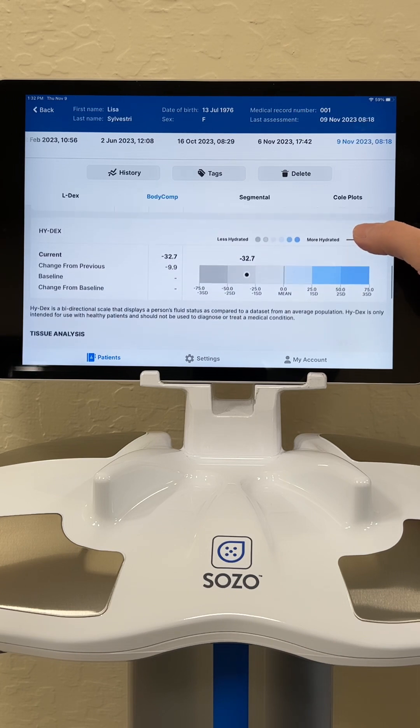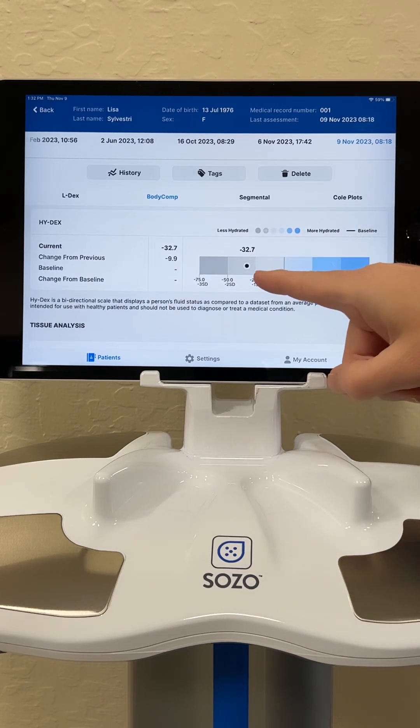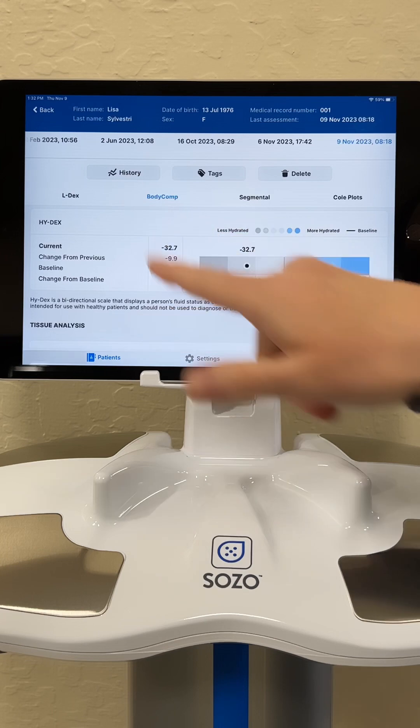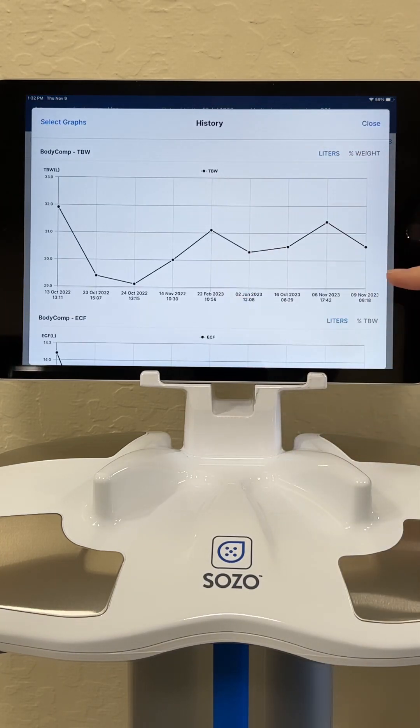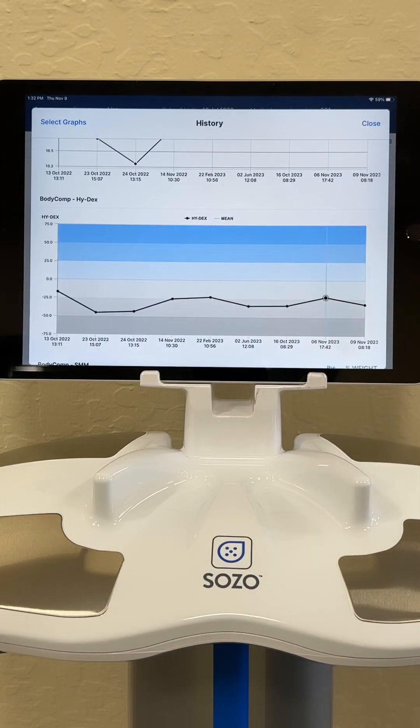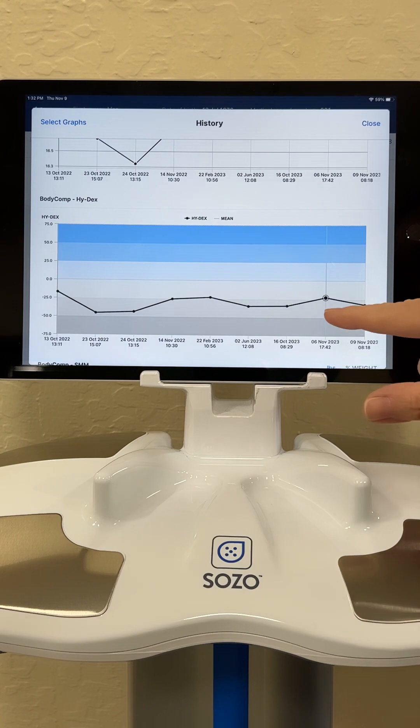As we go further down, we look at hydration levels. And oh boy, do I need to drink some water — I'm quite dehydrated at the moment. If you look at my history, we can look at all of these over time. We can see that my hydration levels tend to live in that dehydrated state, which is not great, but I'm working on that.